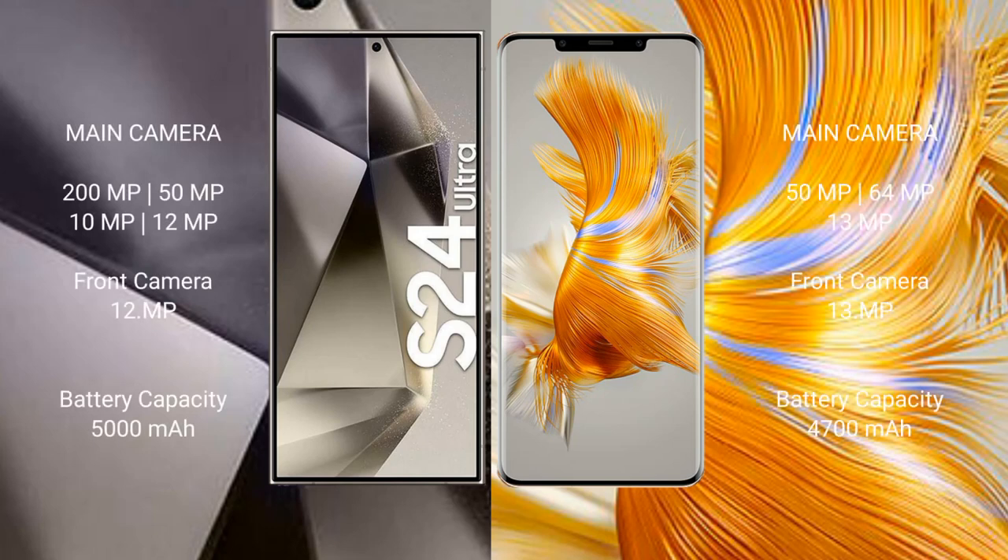Samsung Galaxy S24 Ultra features a quad camera setup: 200MP, 50MP, 10MP, 12MP rear cameras, and a 12MP front camera. Huawei Mate 50 Pro features a quad camera setup: 50MP, 64MP, 13MP rear cameras, and a 13MP front camera.